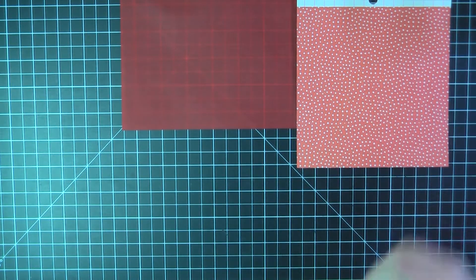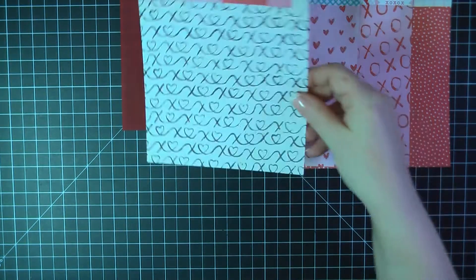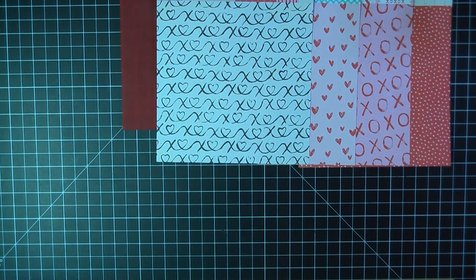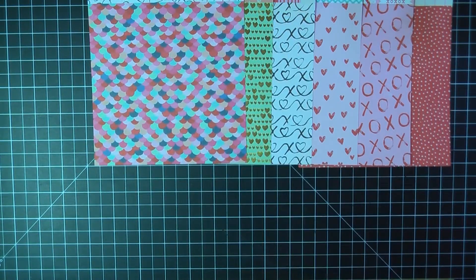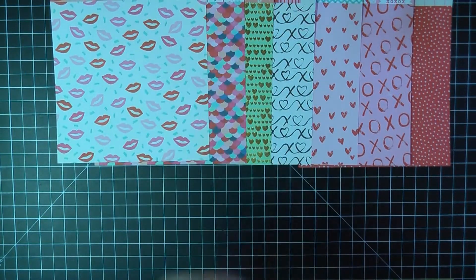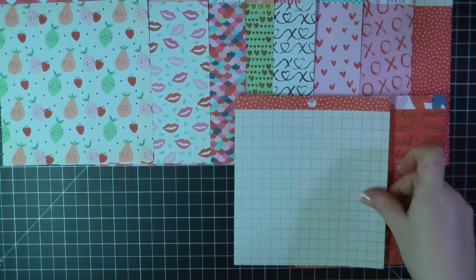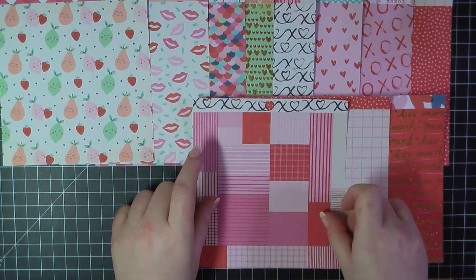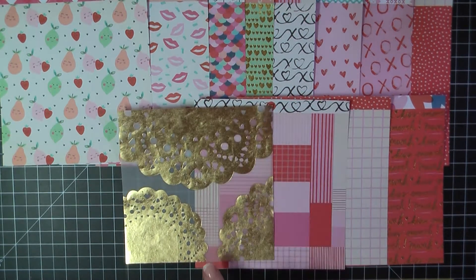So without further ado, let's get started. I've got this half sheet of red vellum and then I've got 11 pages from the Crate Paper Main Squeeze collection. I have split the 6x6 paper pad in half in order to create these, but I made sure to represent all of the colors so that each of the kits have similar items. There are the pages in this one, and then I'm also adding some vellum here — this is also by Crate Paper.